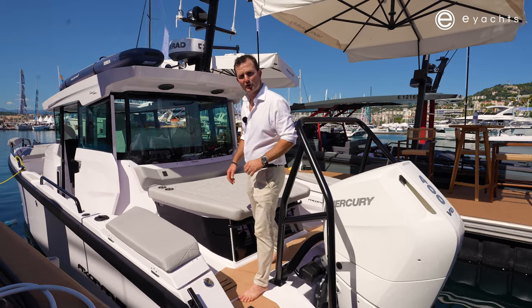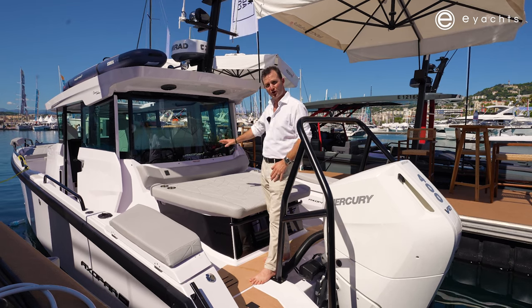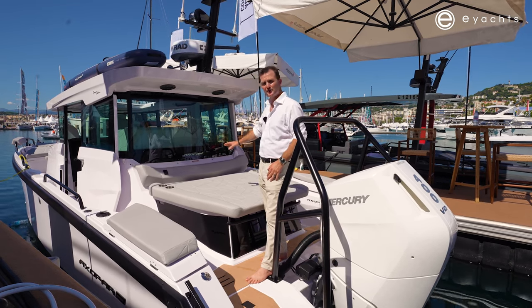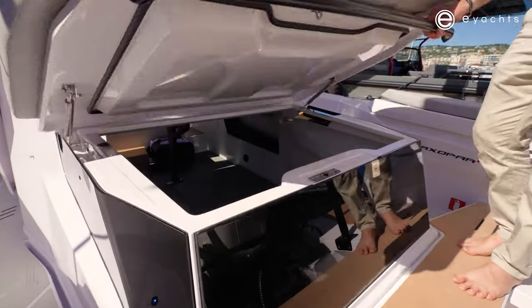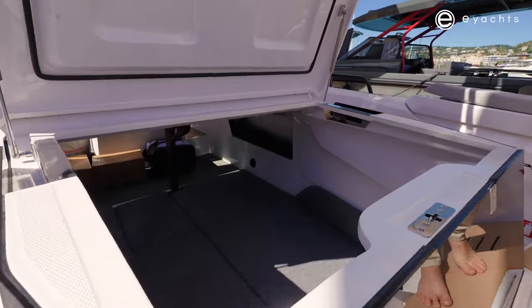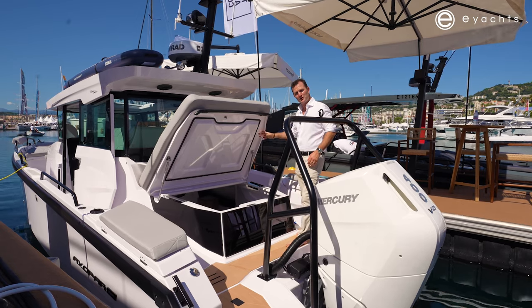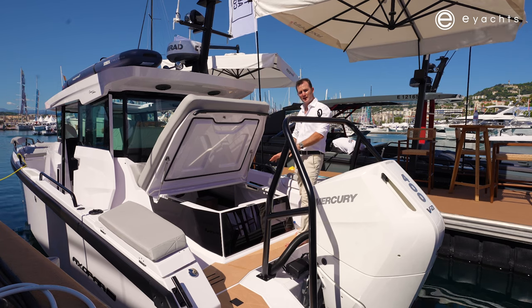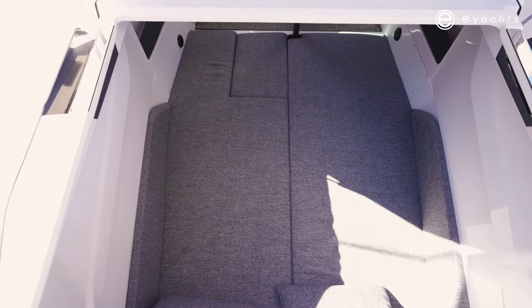Being the aft cabin model, we have an absolutely large bed below here. On top, we have a great sun lounge for daytime use. And what's even more impressive is, with a simple push of the button, we look straight into this cabin, which is going to give huge ventilation. This will work perfectly as a storage locker to put all your water sport needs in.